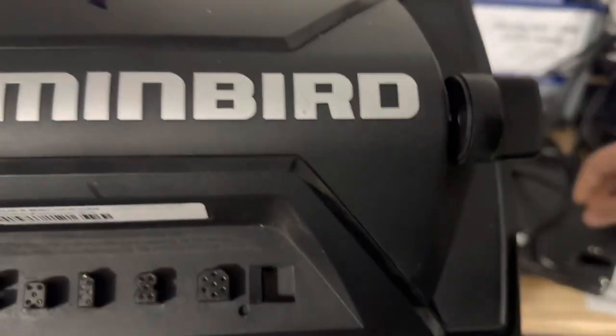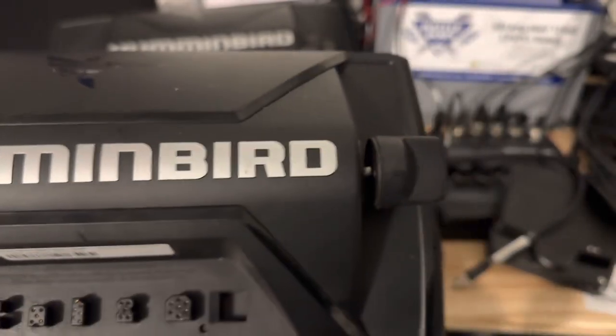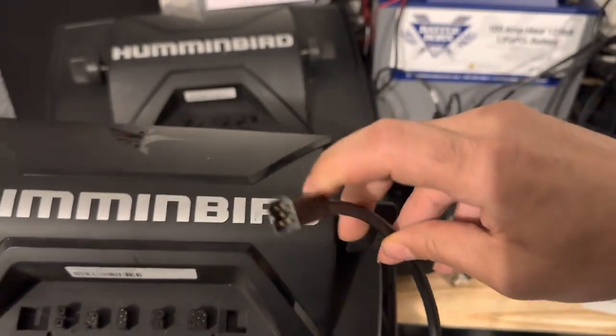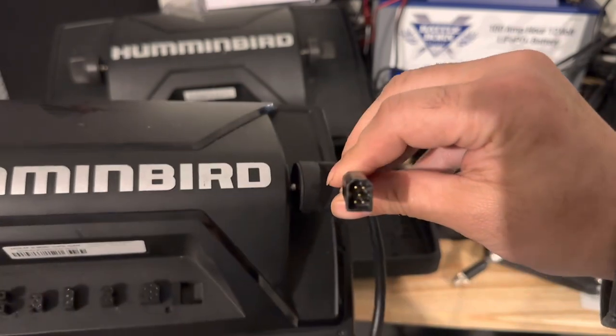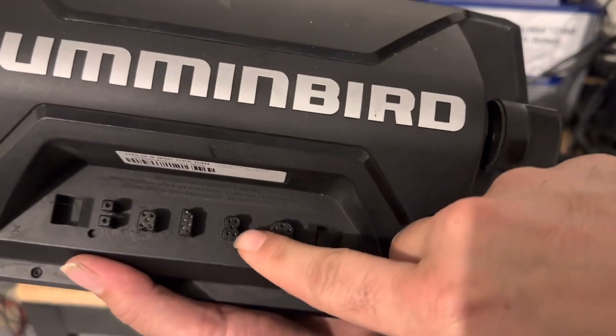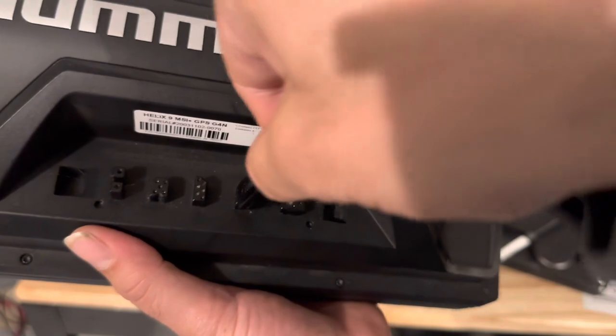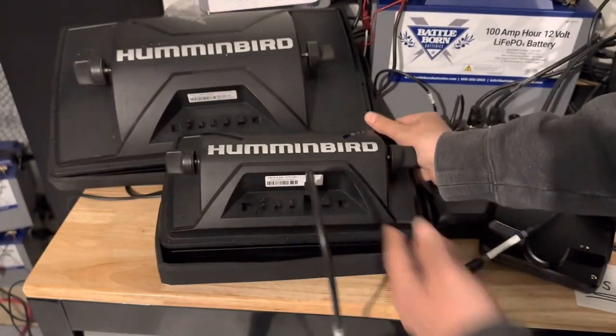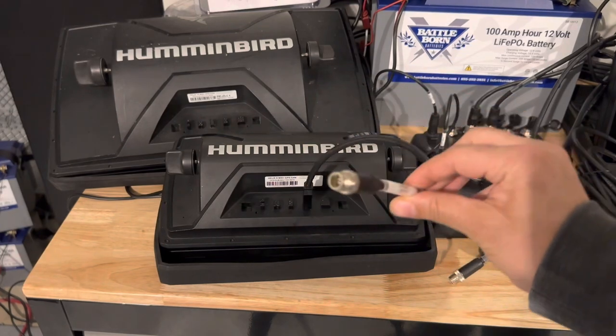Going back to the ASECQDE — see how that male shape goes right into that female socket? The dongle cable gives us the capability of connecting to an ethernet cable.